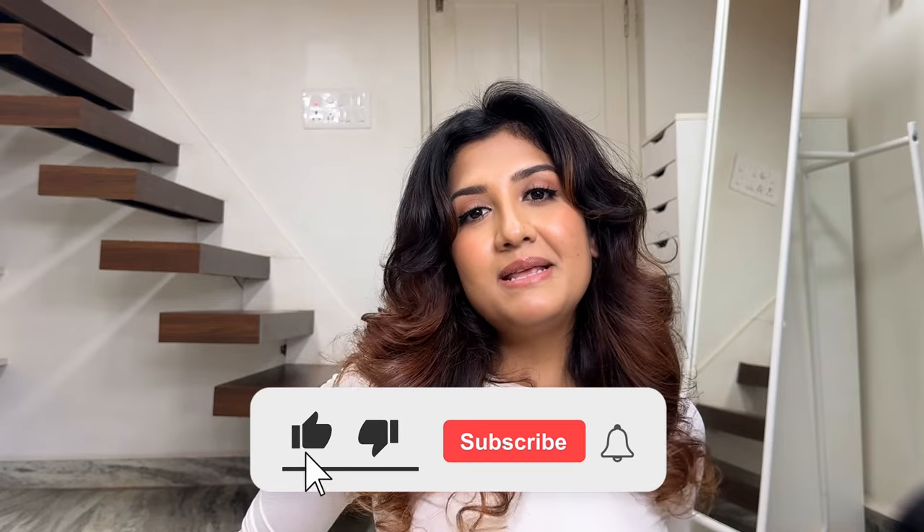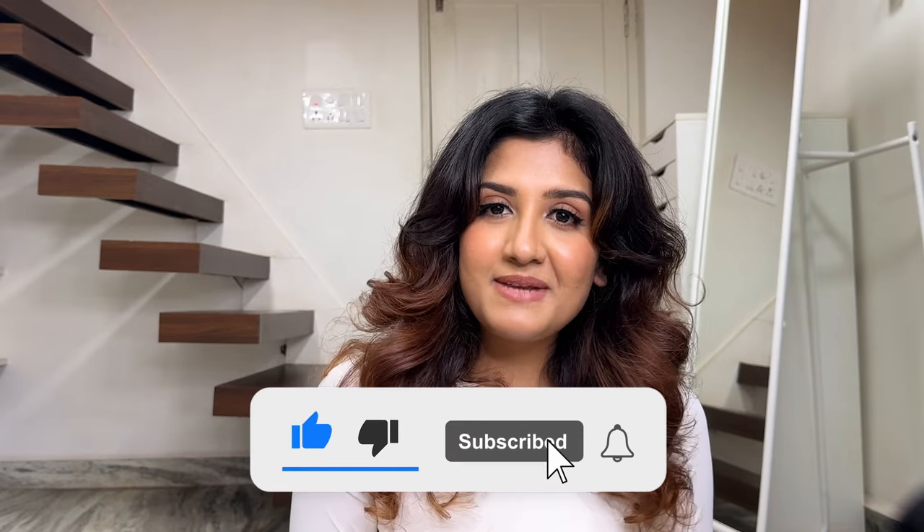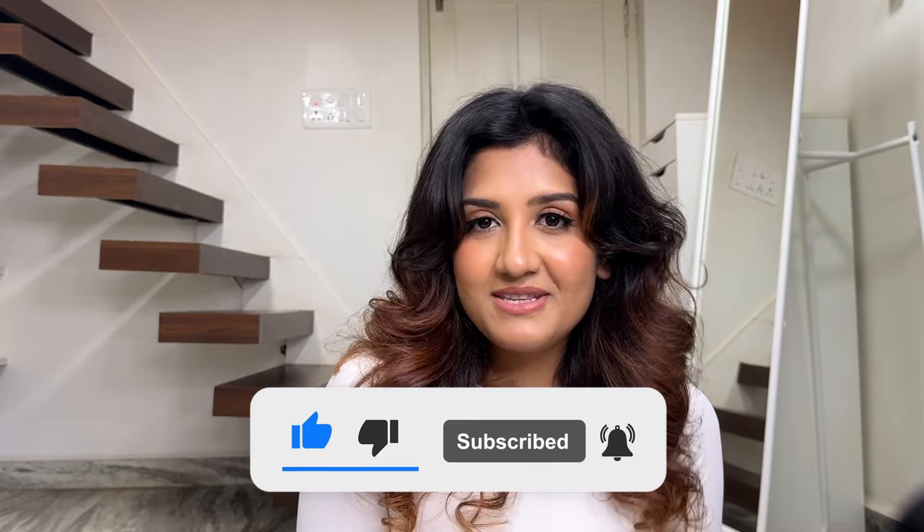So that was it for this video. Thank you so much for watching. I hope you found this helpful and enjoyed it. If you did, please give this video a thumbs up and subscribe to my channel — I upload new videos every week. See you in my next video, bye!